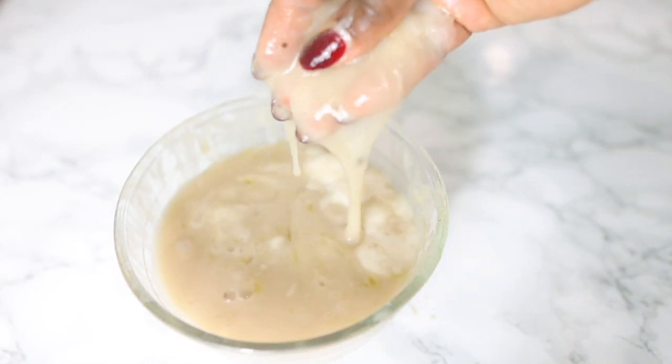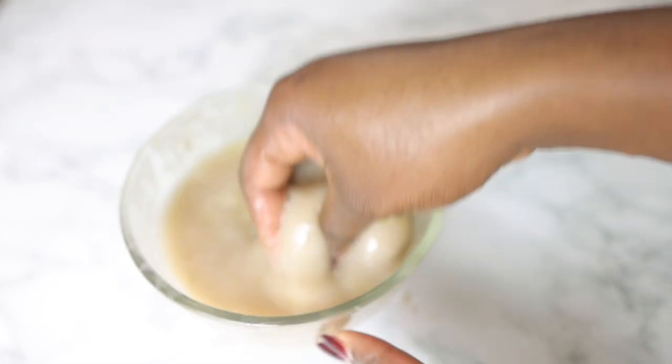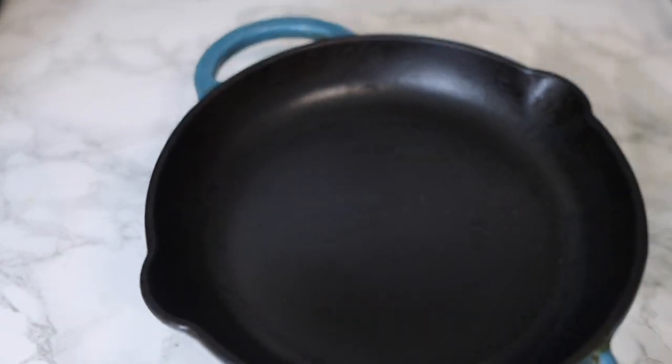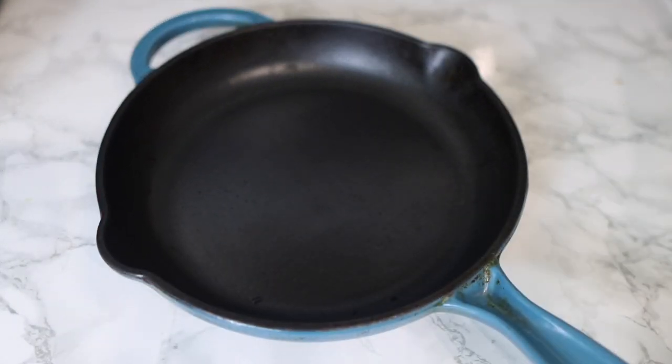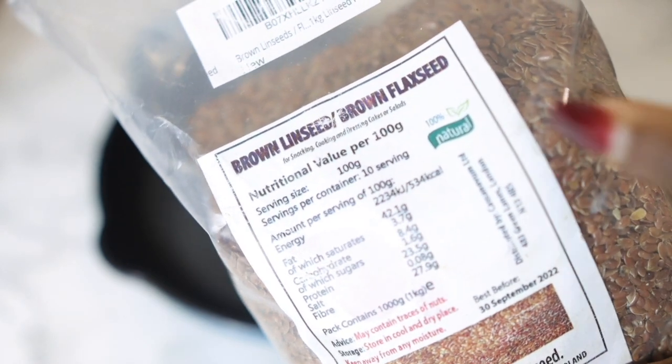Hey guys, it's your girl Vanessa here, welcome back to another video. In today's video I'm gonna share with you one thing that you probably never thought of trying on your hair for detangling. This will stop your hair from shedding excessively whenever you detangle, or even if your hair just sheds without detangling. You definitely want to give this recipe a go because it will significantly reduce the amount of shed hair you experience.